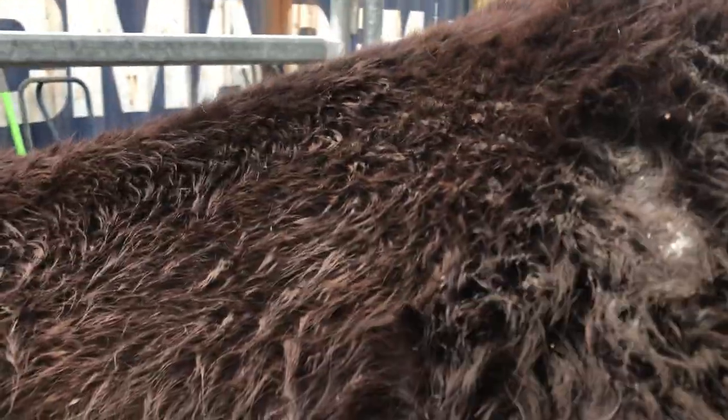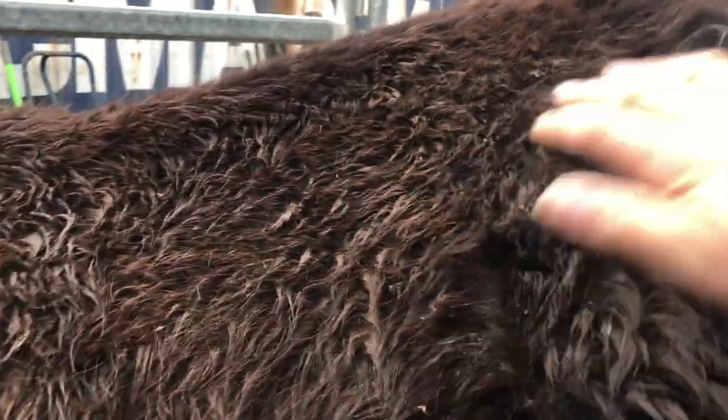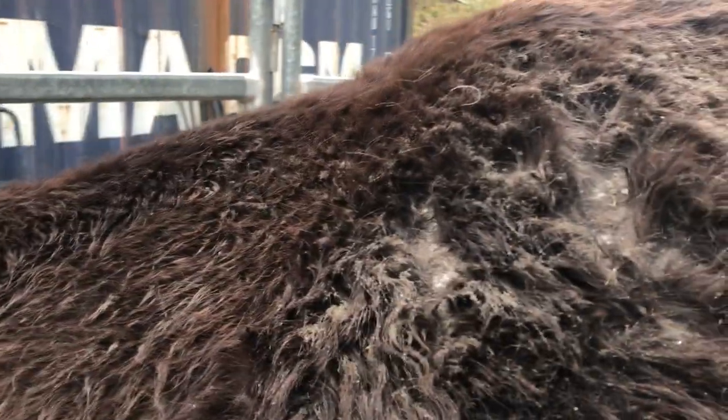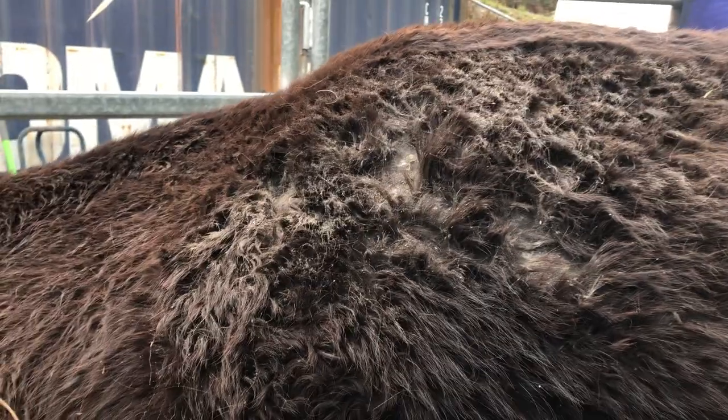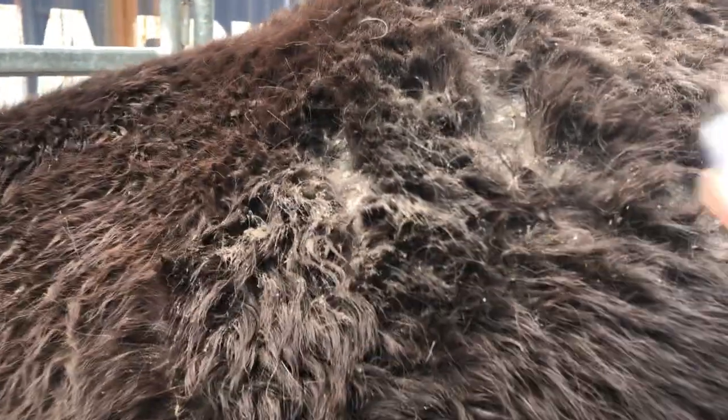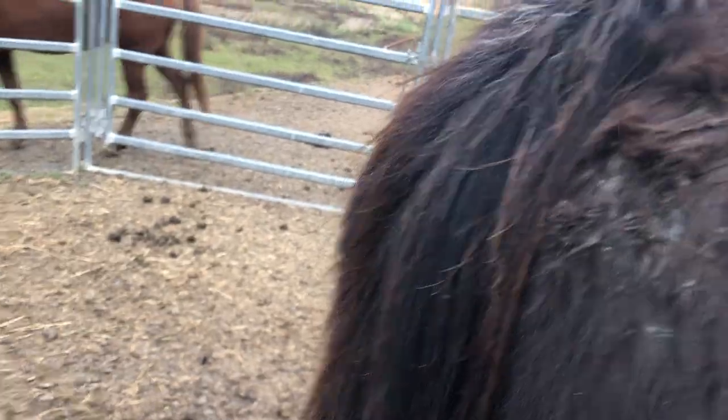I'm going to put a rug on her because it's going to rain, but first I want to show you — it's a lot better but it's not 100% healed. I'm putting this on her; it's an antifungal, an antibacterial, and an antiseptic. It's very good — something I always have with horses. I've used it on my dogs. You can get a similar one for birds, but it's got antibiotics in it.